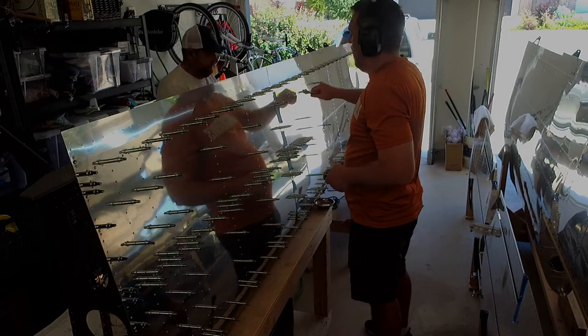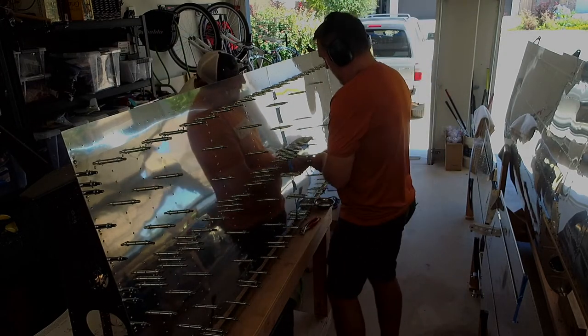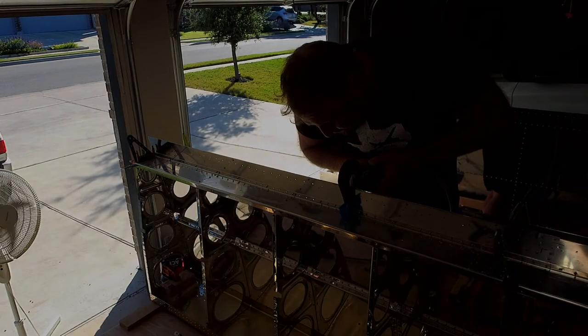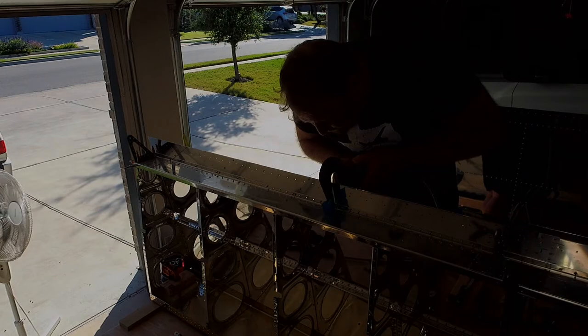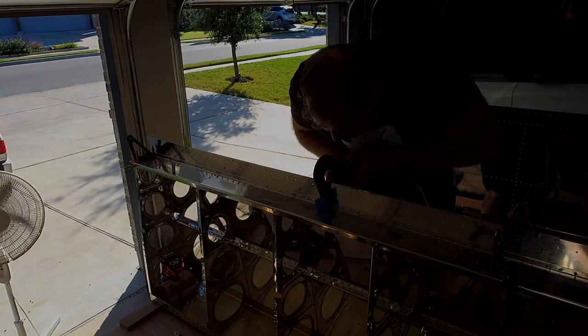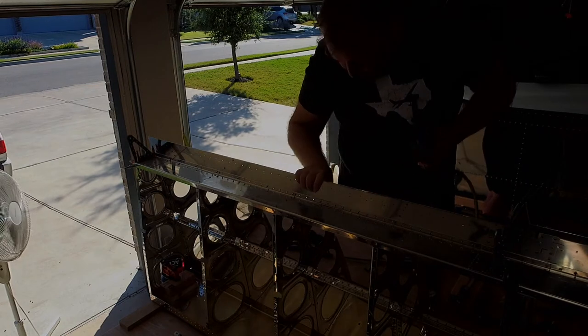The more clicos the better — do not be stingy with clicos. The kit says you only need maybe 100 to 150, but I probably have around 500 silver clicos and I love having a ton of them. If you're ordering clicos, get a lot of them and use as many as you can — don't put them in every third or fourth hole, use as many holes as possible.